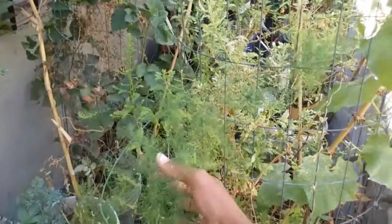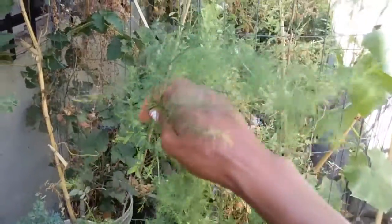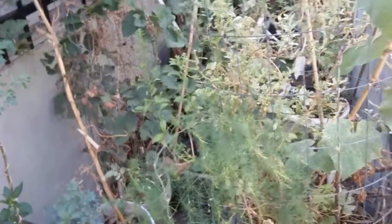Oops, I left out asparagus! I grow asparagus in a pot and it does great. I must admit I grow it for the ferns — I don't eat it, but you can.